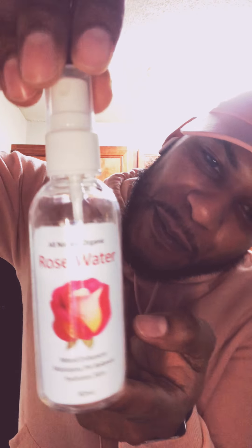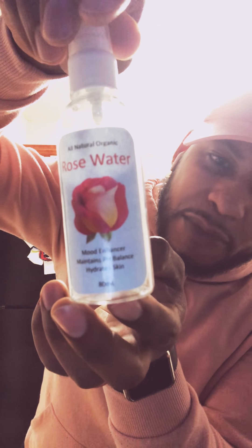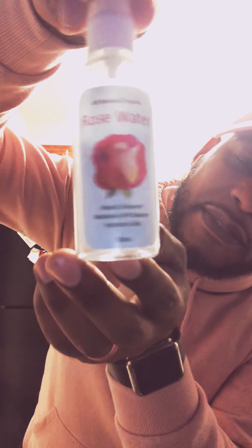I'm very happy to show you guys my rosewater bottle that's actually mine. It says 'all-natural organic rosewater.' It's a mood enhancer. It maintains pH balance and hydrates the skin. This is an 8-milliliter bottle. On the back it has the directions: experience a fine floral scent by spraying rosewater a small distance from your face in the daytime or nighttime. Ingredients are Alive Herbals dried rosebuds and petals from Egypt, and distilled water.